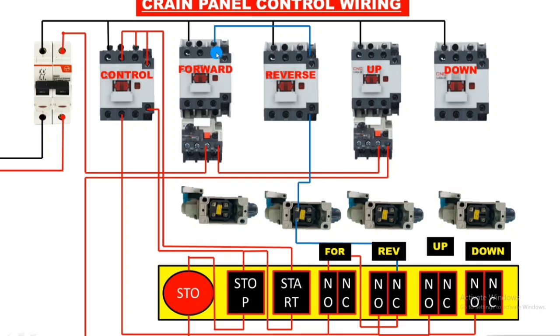Same operation for the reverse contactor. We connect one wire from the reverse push button NO terminal, then connect to the forward push button NC terminal for interlocking — when the forward push button is in stop condition, supply passes. Connect this supply to the limit switch which is used to stop the reverse contactor. Then connect the forward contactor NC terminal for interlocking — when the forward contactor is in stop condition, supply passes and operates the reverse contactor.